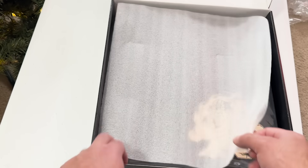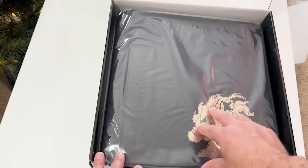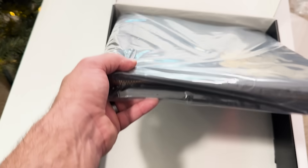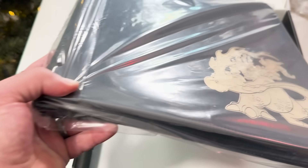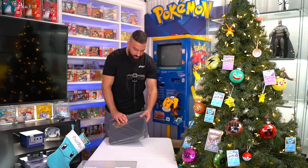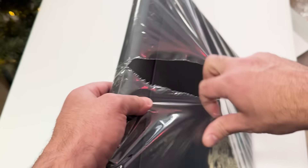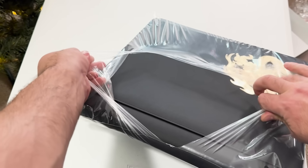Under here we have this really nice binder. Let's get this out of the box. Oh, is that a zipper too? Okay, that's actually super cool. It should have the full evolution line — I think I just saw them back there too.